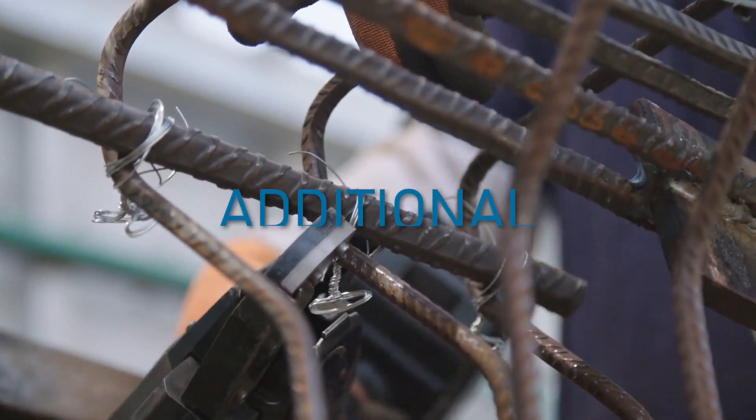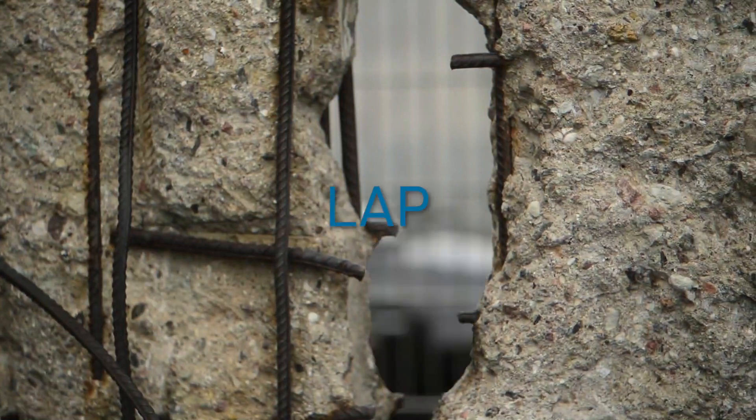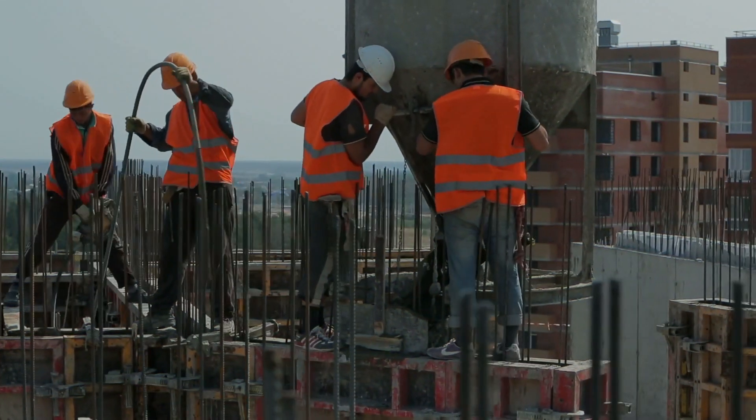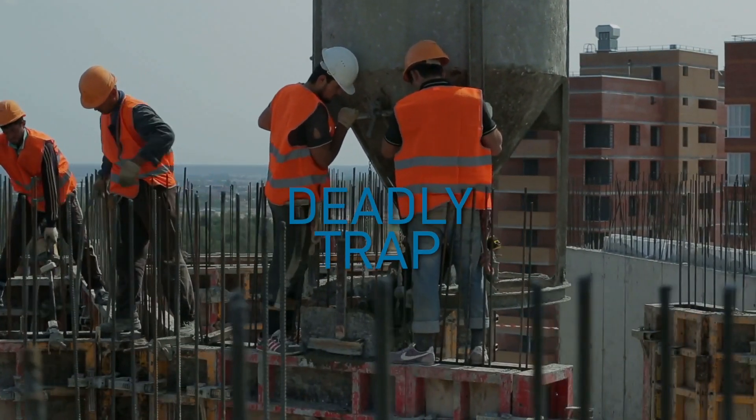Also, do not forget the additional stirrups in the area of the lapping and that the concrete can expand with the increased density. Corrosion spalling of concrete can make the lap fail. And the most important thing is: protruding rebar are a deadly trap for workers on the construction site.